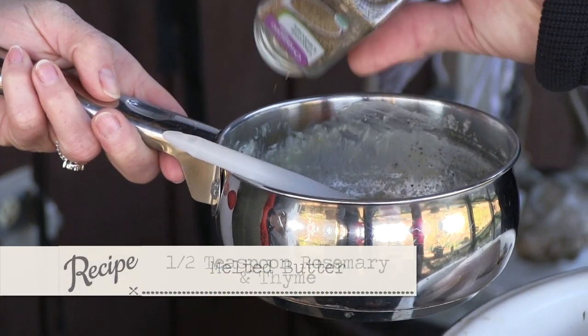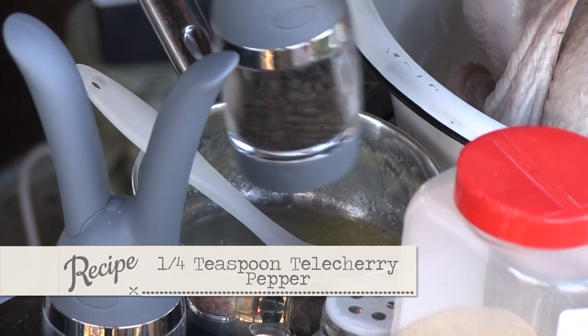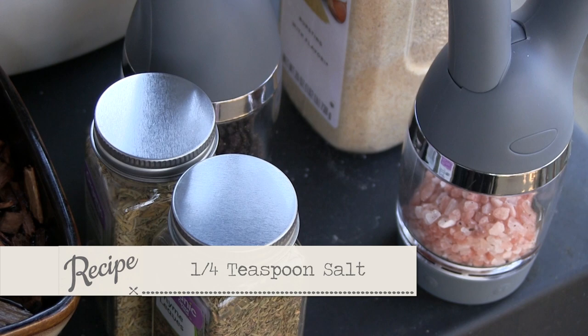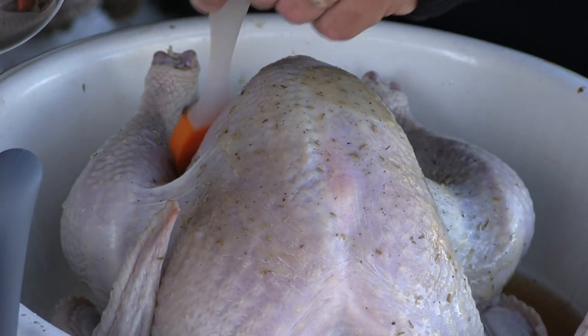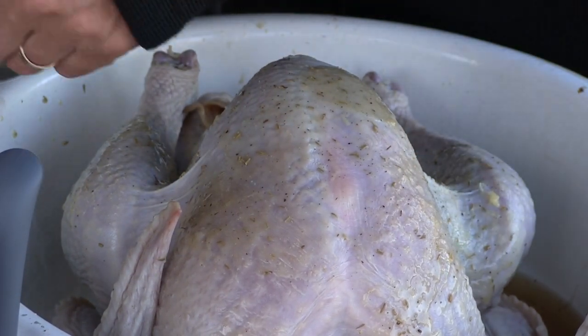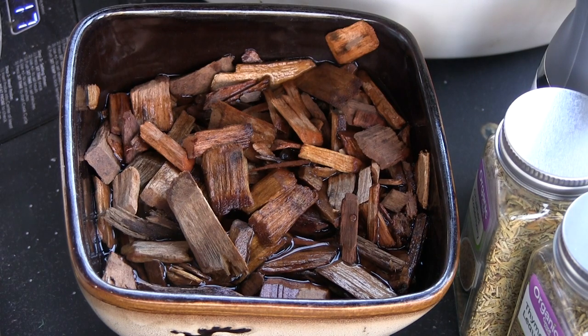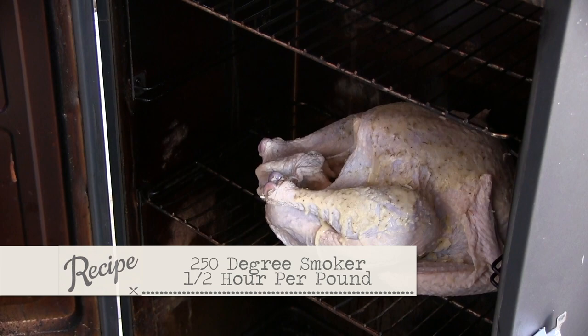Now we've preheated our smoker — it's cold outside, so we've got this on the back porch. We're going to take some butter and put in about a half a teaspoon of rosemary, half a teaspoon of thyme, some tellicherry pepper — that's rumored to be what the Colonel used in Kentucky Fried Chicken — a quarter teaspoon of salt, and don't forget a little granulated garlic. We're going to cover the breast of this turkey with the butter and those spices. We have our cherry wood soaking. I like to go at about 250 degrees — at 250 degrees, you're talking 30 minutes per pound. If you put a probe in the breast or the deepest part of the thigh, you need to get to 165.